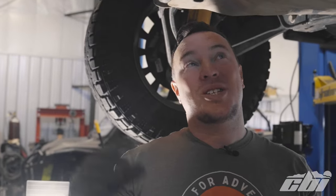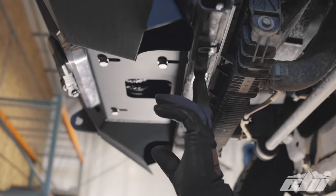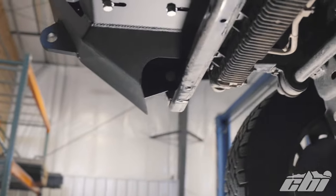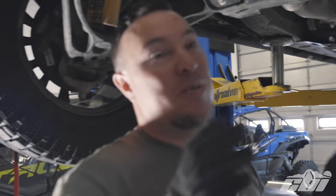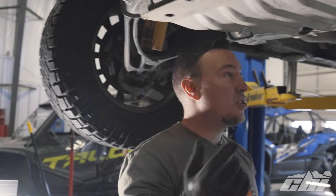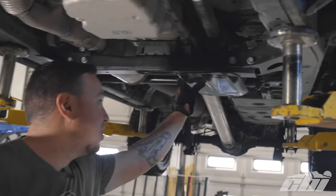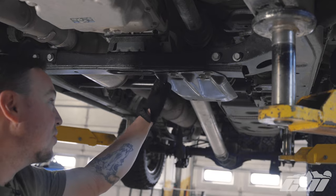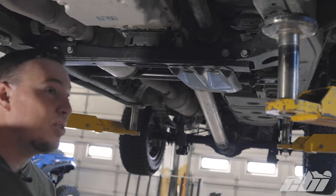The first step to this process is removing the factory skid plates. We've already removed the front skid to install our bumper, but you can see it just bolted into these two mounting holes and these three mounting holes back here. These are all 15 millimeter bolts — make sure you hang on to them because you'll need them to reinstall your CBI skids. The transfer case skid will need to come down as well. Again, 15 millimeter bolts.